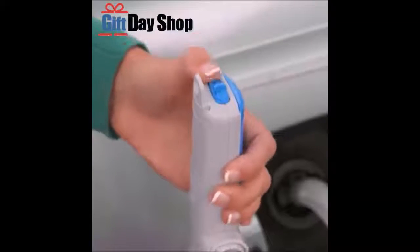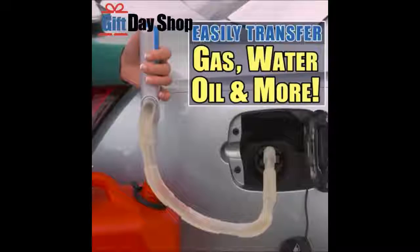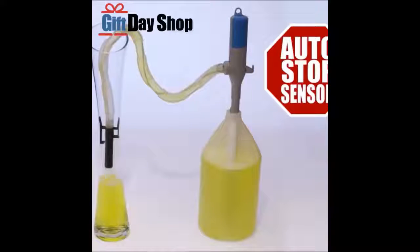Watch — just secure the hands-free clip and switch it on to transfer gas, water, oil, and other liquids quickly and easily. It even has a convenient sensor mechanism that stops the pumping and beeps when it detects a full tank.